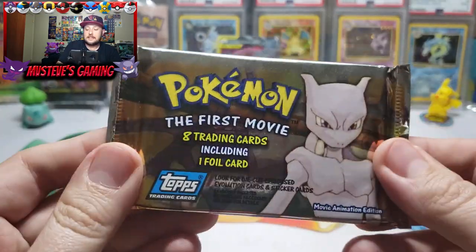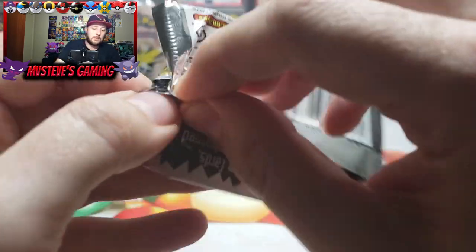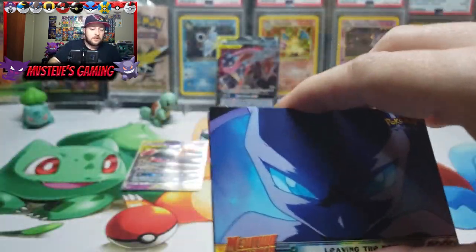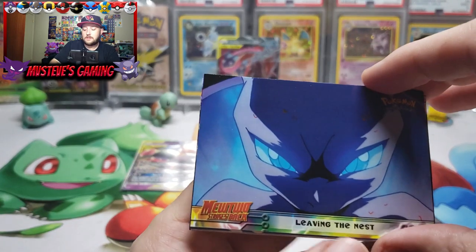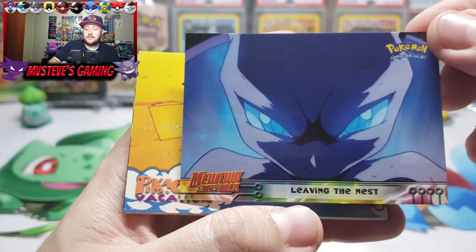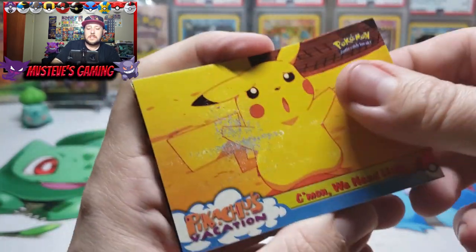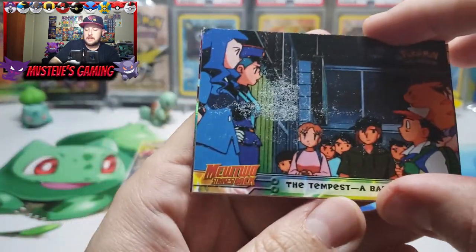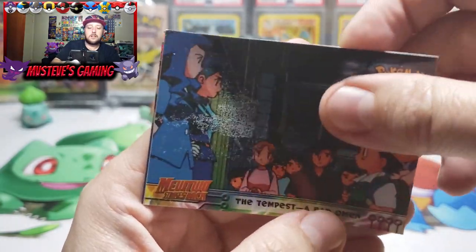If you remember from my 200 sub special where I did a vintage opening, we opened one of these TOPPS packs and it was pretty cool. Let's see if we can open another one and have some luck. The cards are rather stuck together. We start off with a Mewtwo — this is actually bringing me back to the theater, kind of why I wanted to open this. There's a 'Leaving the Nest' Mewtwo card. There's 'The Tempest' — a bad omen — last time I think that might have been our rare holo pull.